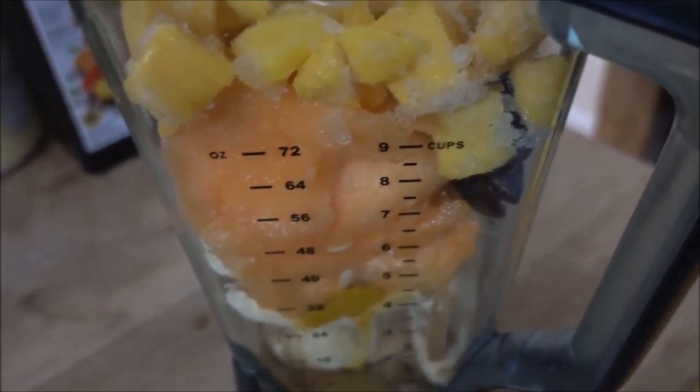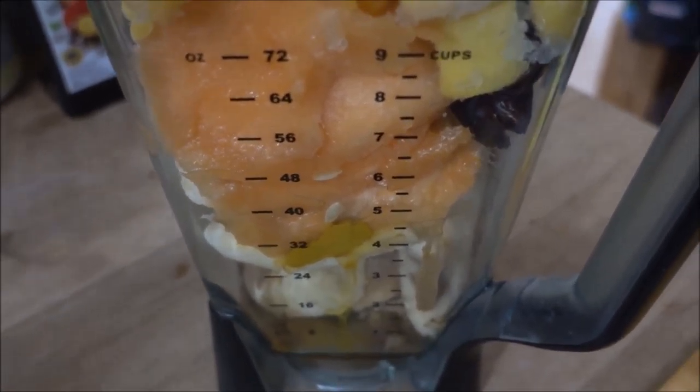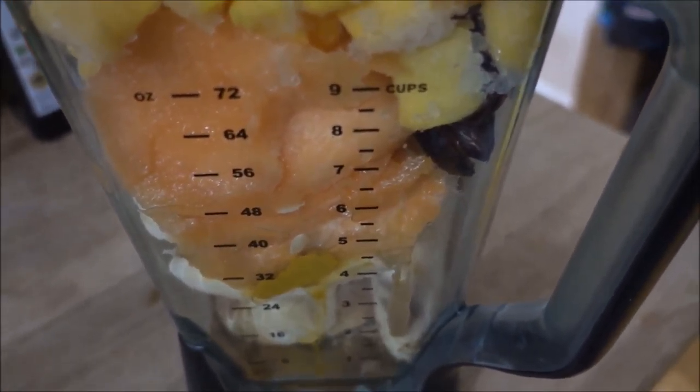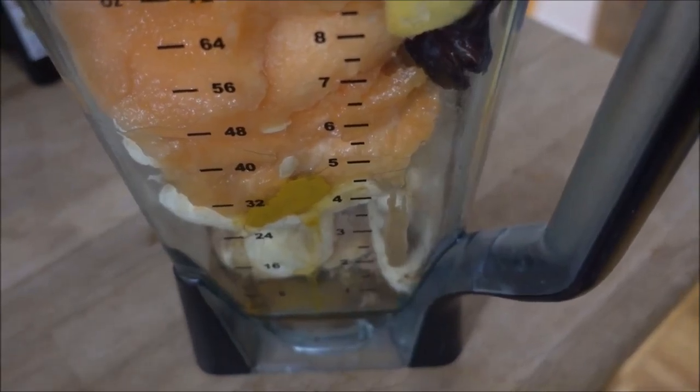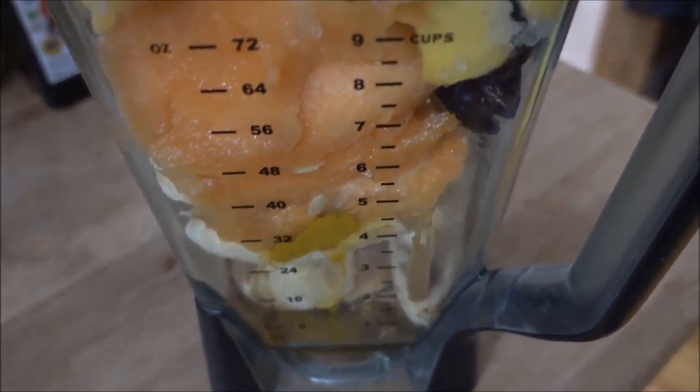I decided to add two more bananas because why not. I also decided to add about — well, not about — exactly seven dates. And the amount of peanut butter I put in there was two tablespoons.